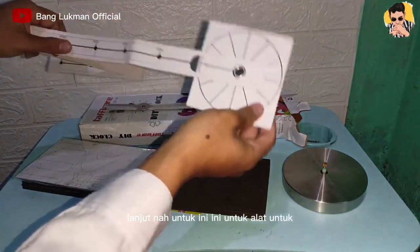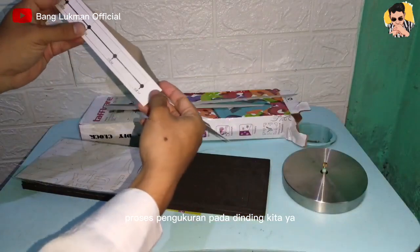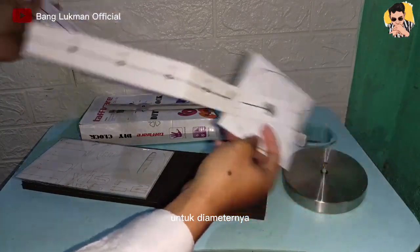Ini untuk alat untuk memproses pengukuran pada dinding kita ya. Disini kita bisa sesuaikan mau menggunakan ukuran yang berapa cm untuk diameternya.